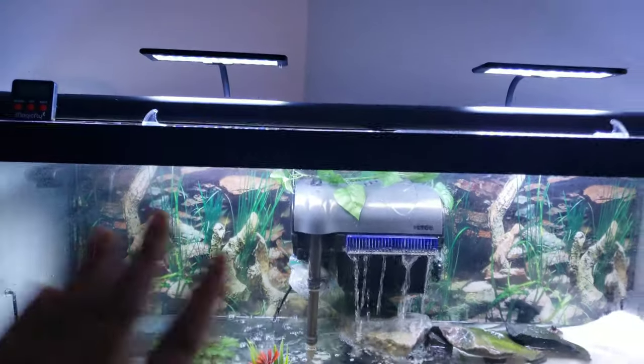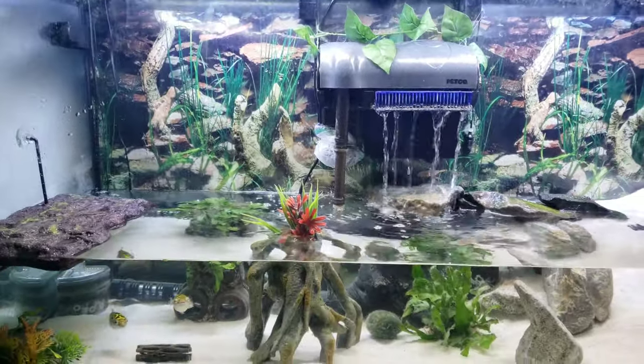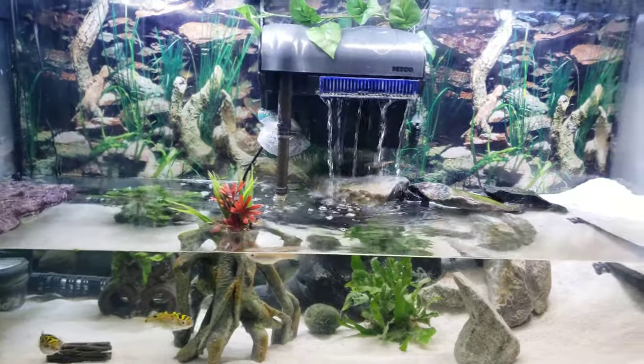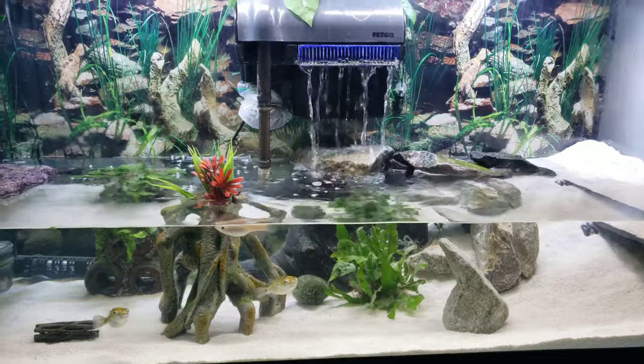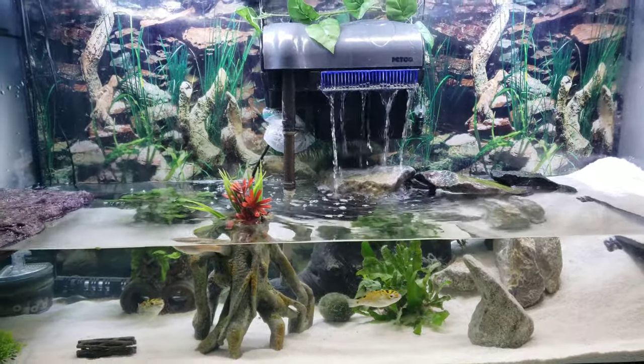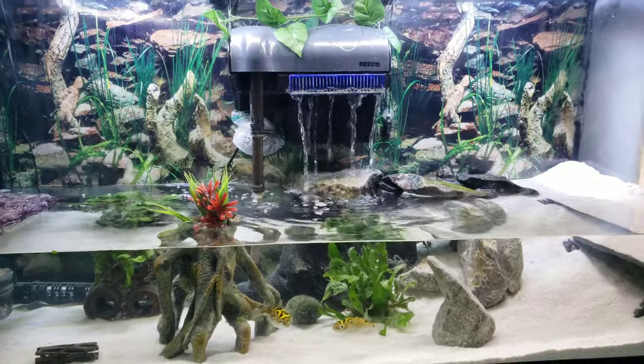I also have some plastic in the back to make sure I can conceal the humidity within the aquarium, because whenever you have a mudskipper you've got to make sure the humidity is pretty high. You've got to seal off the top, and the plastic also stops any condensation from spreading around the apartment as well.